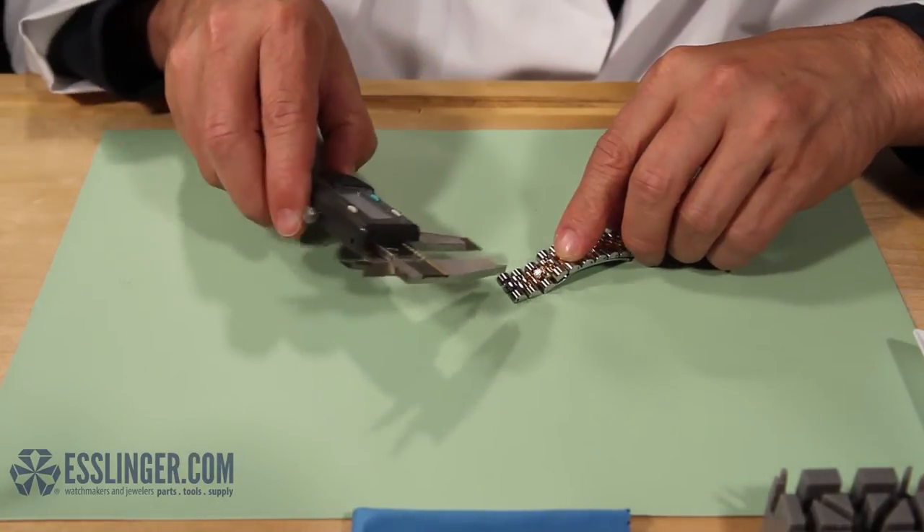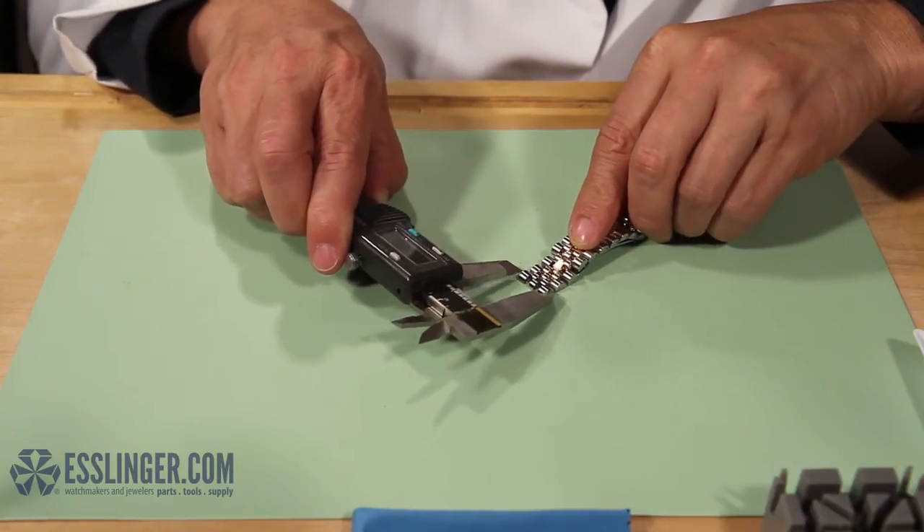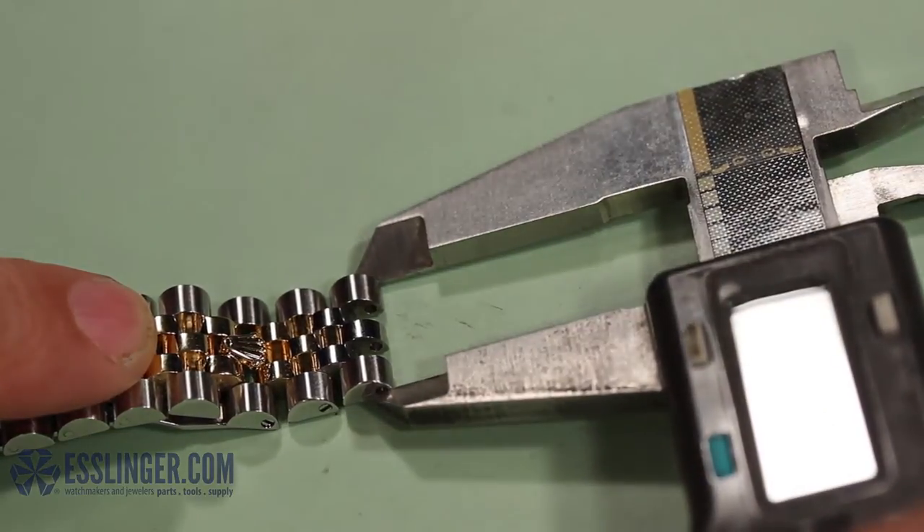Open the jaws wider than the link you want to measure and then close them until they fit snugly around the link. Measure the link twice to ensure an accurate measurement.